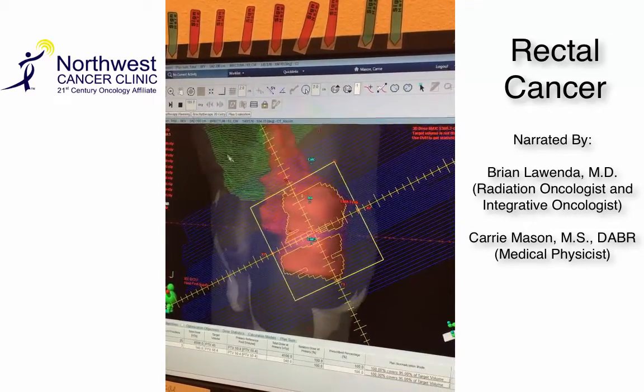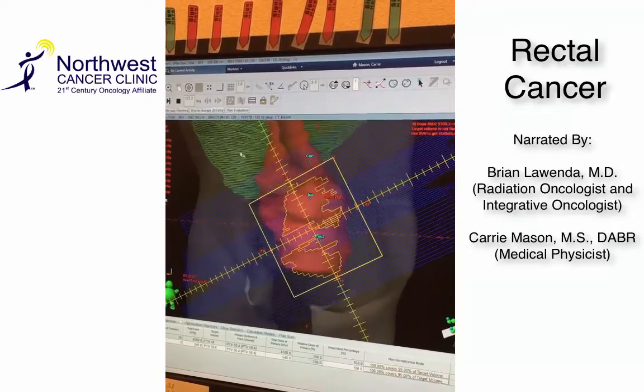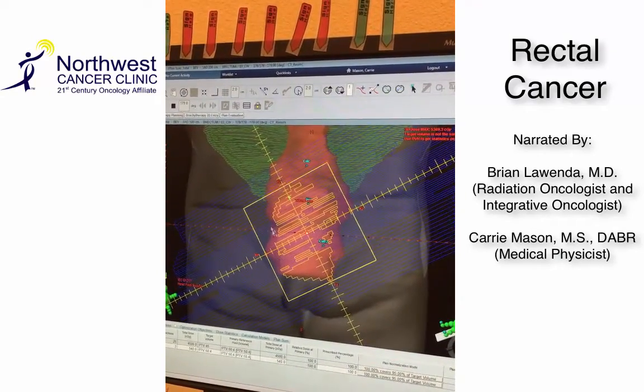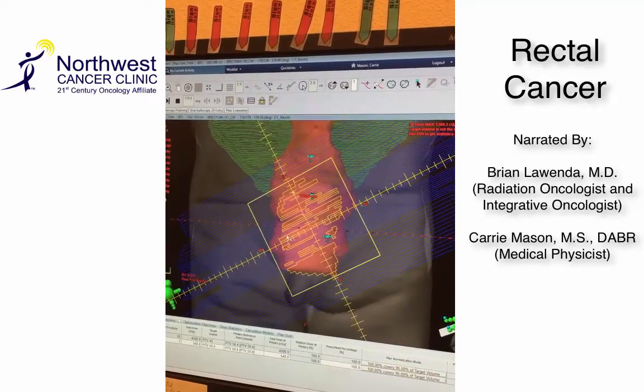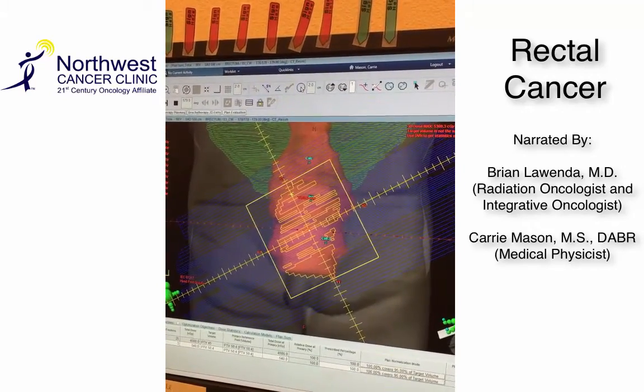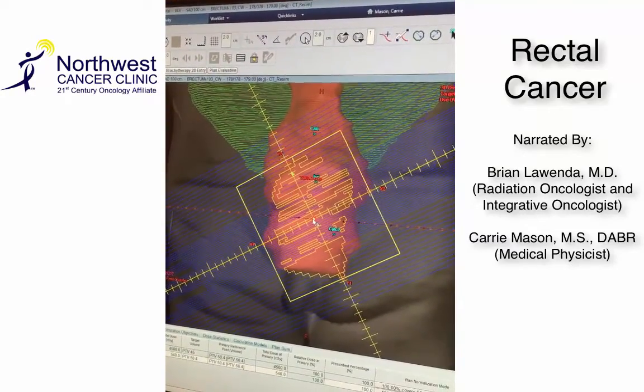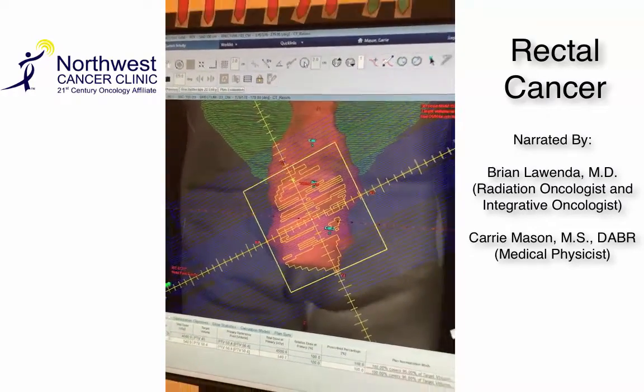The green is the bowel, so we've carved that out as best as we can. The pink structure in there is basically the rectum and the volume that we're trying to treat, and the center of the radiation field is the final volume, which is where the tumor is actually located in the rectum.